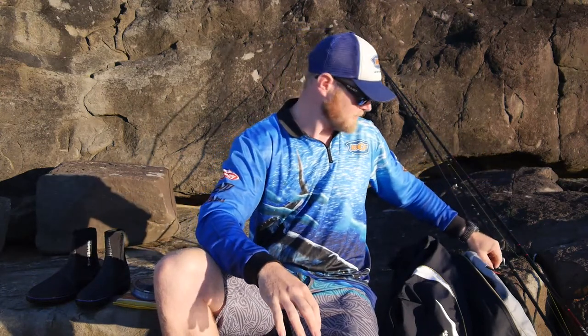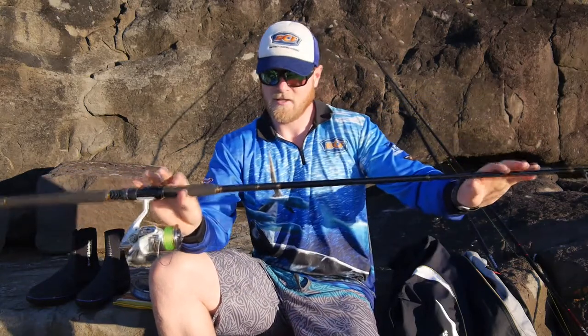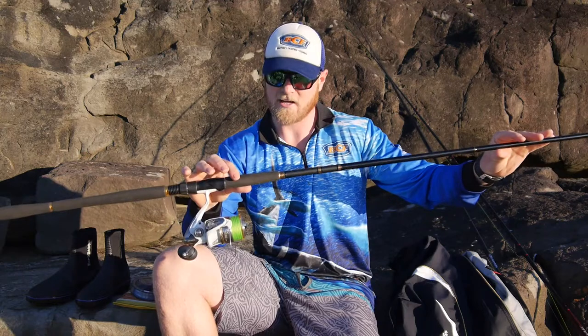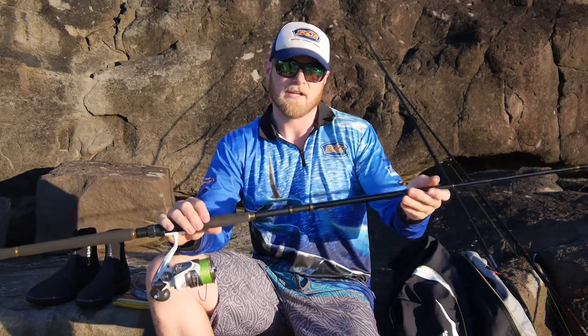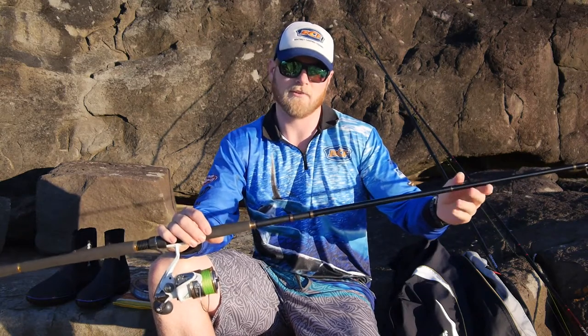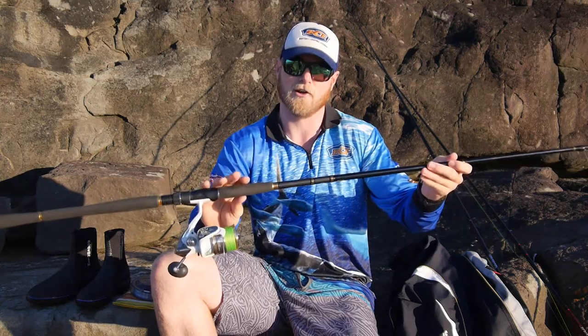My lighter combo is the Diver Marathon. This is a 10 foot 6, it's quite light, and it's matched with a Stratik 5000. This is my beach rod. It's not great off the rocks and can't lift the fish with it, but it can cast a 45 gram slug a very long way. So when they're feeding on smaller baits, this is the rod I go to.